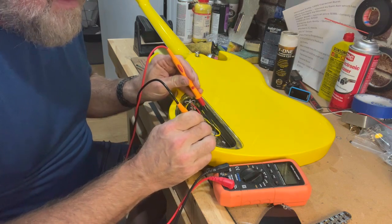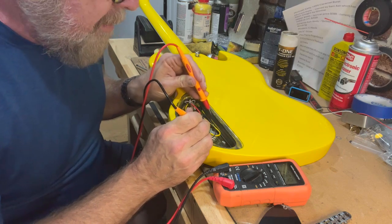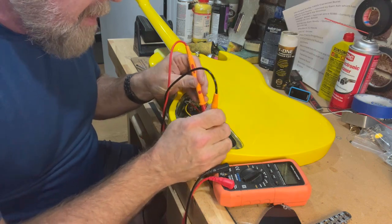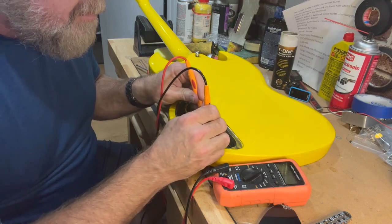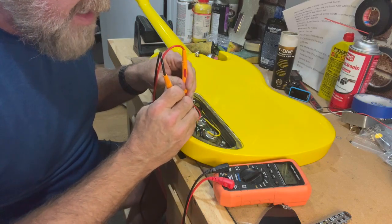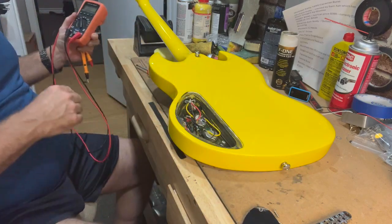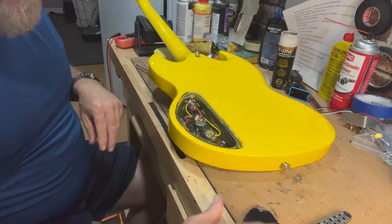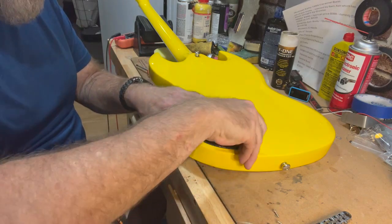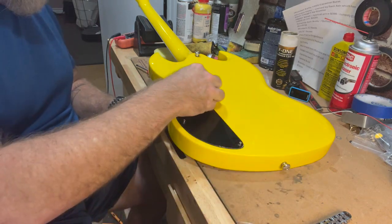So we've got kind of a half-ass shielding — it's better than nothing. It's not nearly as important with humbuckers because they're not going to pick up nearly as much environmental noise as a single coil.